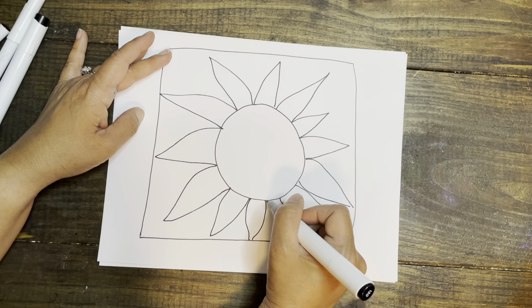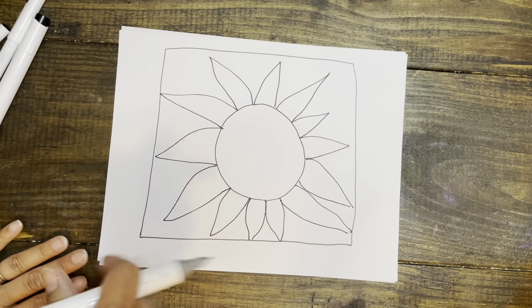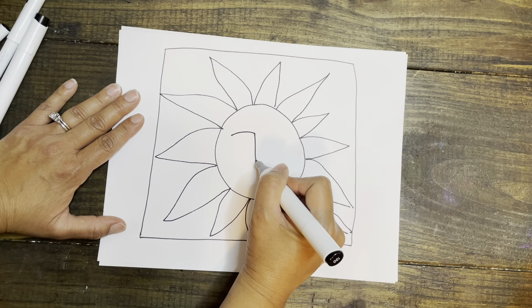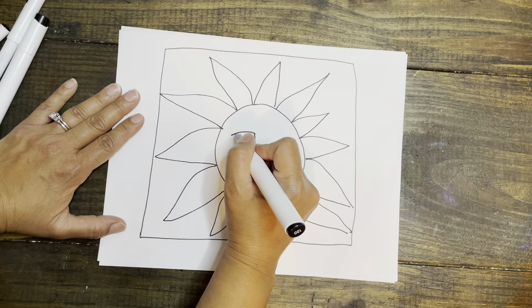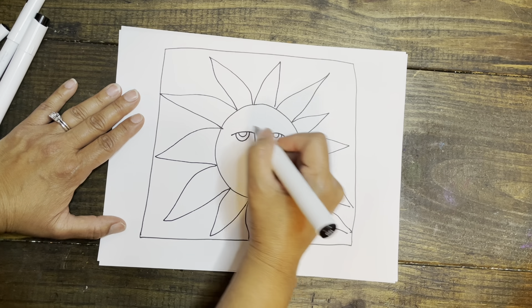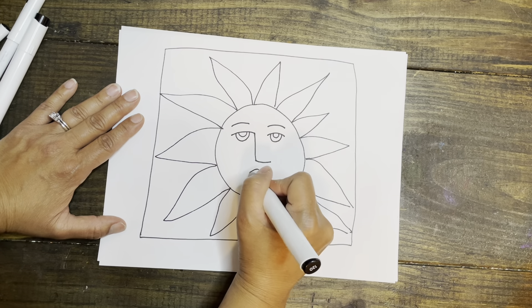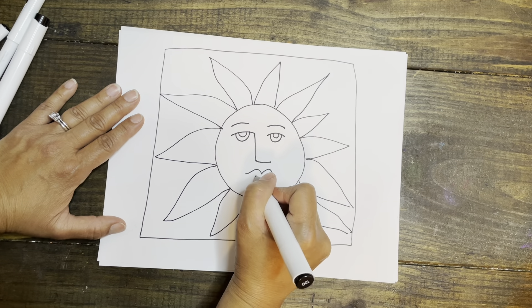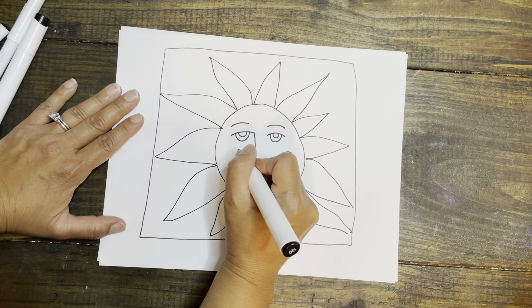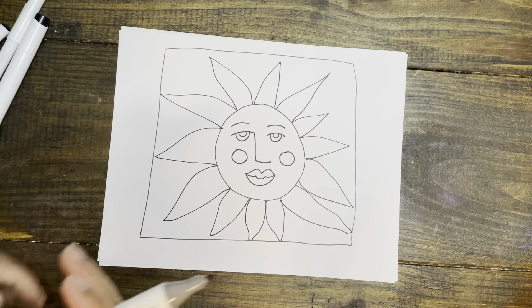Sometimes you'll see pottery with suns that have all kinds of colors. So I have my basic sun design and I'm going to add a face to it — it's not going to be realistic. Here's my eye, I'll do the other side, add some eyebrows, and make a mouth. Think about what you would like to contribute — maybe put a drawing of flowers.